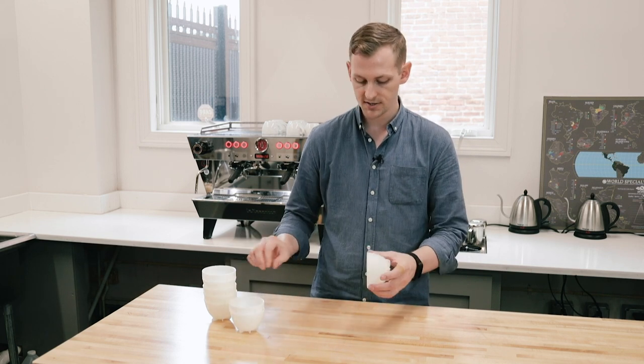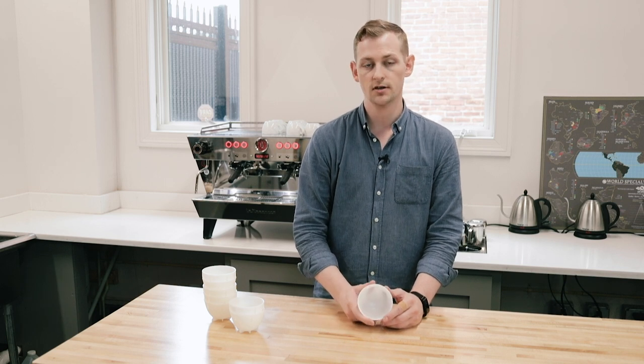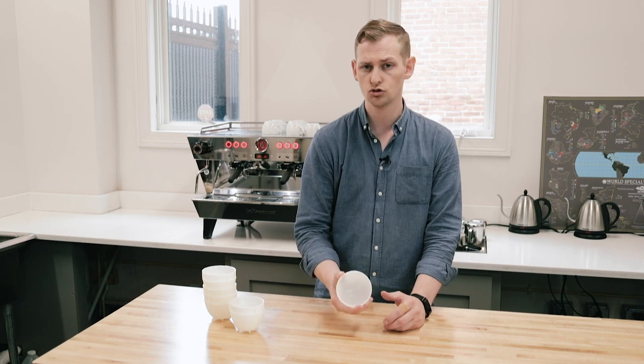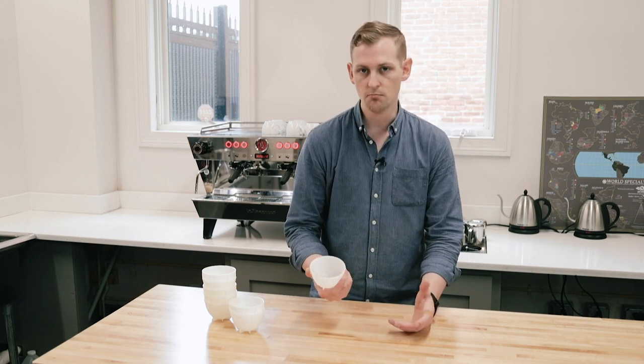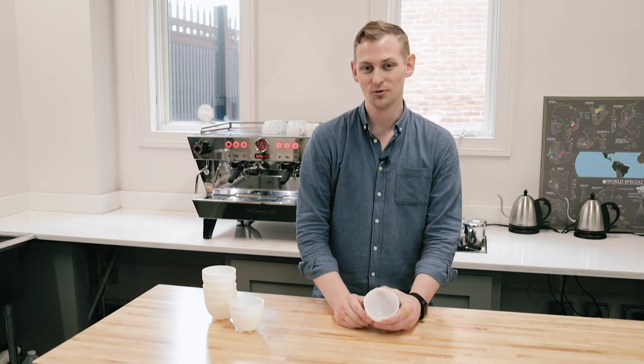The type of plastic used is high density polyethylene. It is the same plastic that you would see in milk cartons or other sort of food packaging. So it is food grade, it is heat safe, and it's not going to melt or explode on you when you fill it up with hot water when you are doing a cupping.